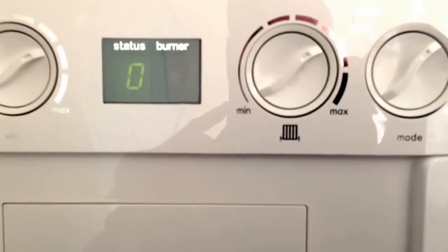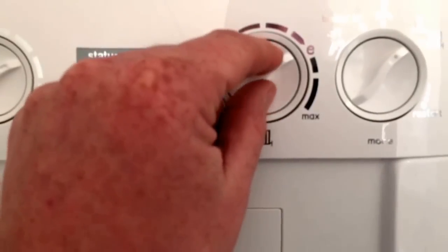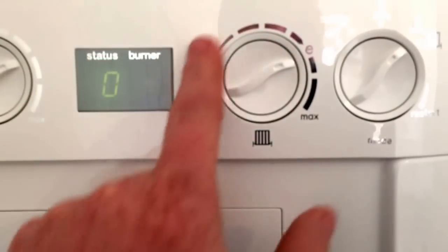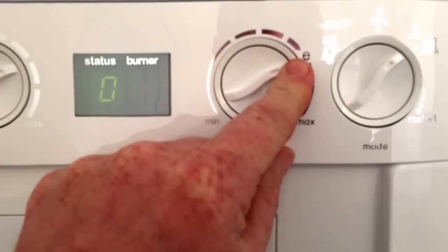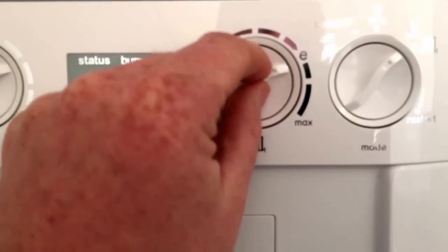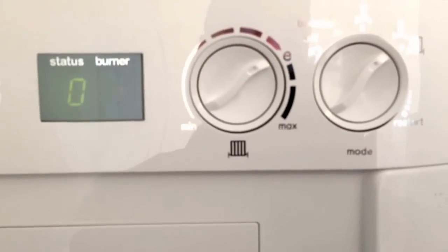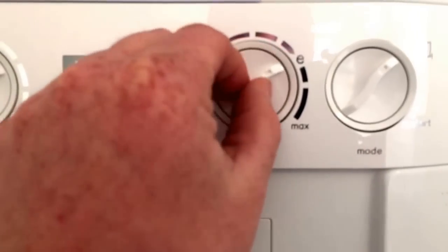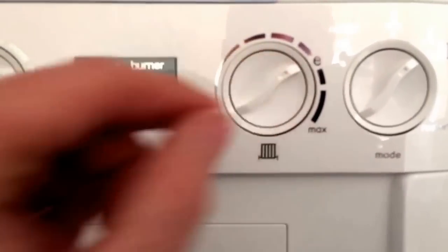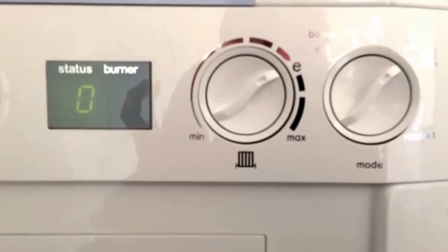On the other side of the display we have the heating temperature. There's a range between minimum and maximum, and around about two o'clock on the dial face we've got E. That's what we believe to be the most efficient setting — there's a slight bit of resistance at the E. That's where you want to set it to get the best efficiency out of your boiler.